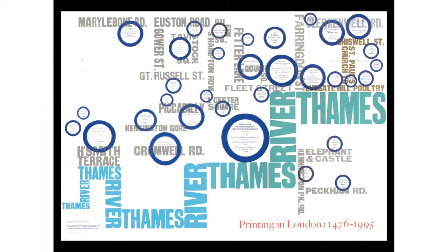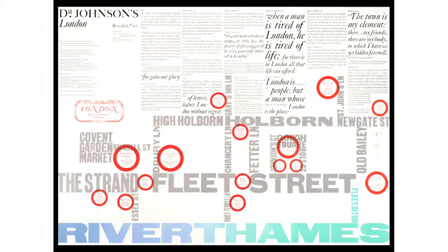This was a commission by Heidelberg in Germany — they wanted to make something about London as a printing city. These are all the places where printing took place, the publishers, and how they moved around the city. It's one of the first maps I did, actually — this is from 1995. Then the next map is quite recent; I started doing a lot of maps after that.